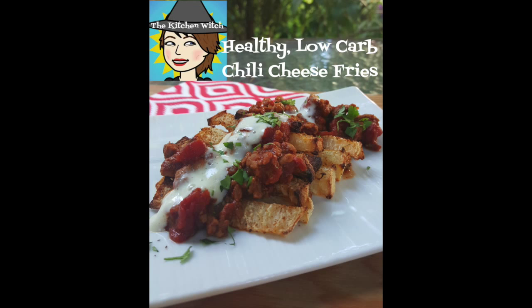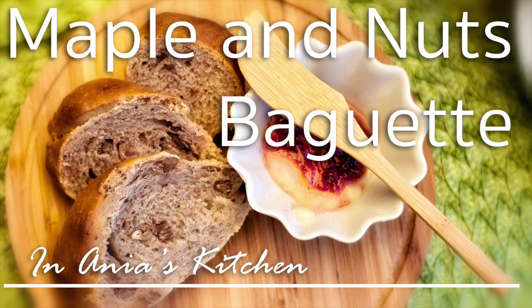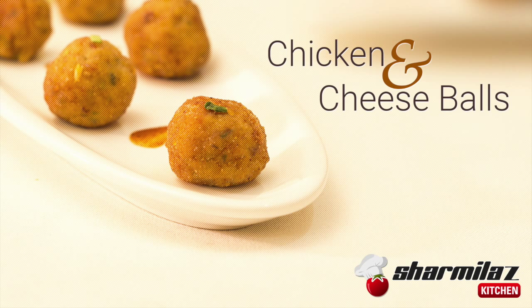Get to enjoy my Tastemade colleagues' recipes like the Kitchen Witch, Craving Food Adventures, Ania's Kitchen, Creative Cakes by Sharon, and Sharmila's Kitchen. I'll put the links in the description below and of course at the end of the video.